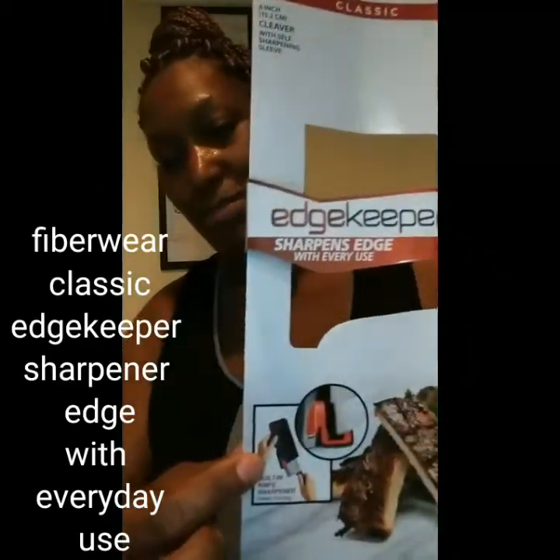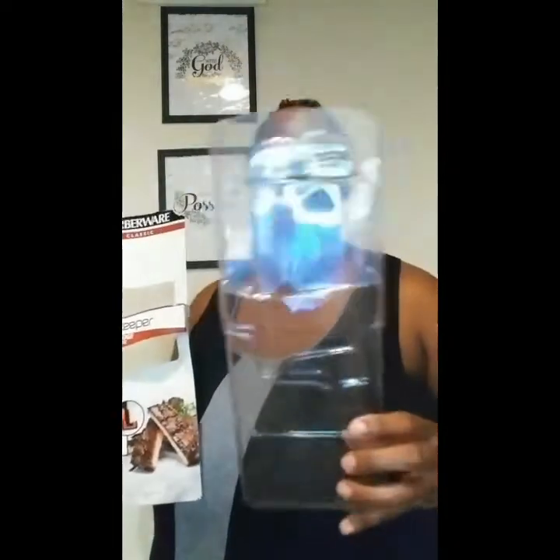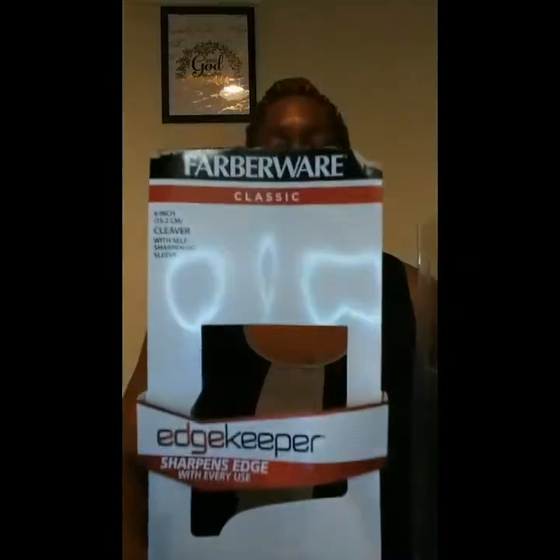Hi, welcome back to my channel. I am Forever Mimi, coming to you with a product review. Today's product I am going to review is this chef knife right here. It came in a sleeve but I took it out so you guys can see it.